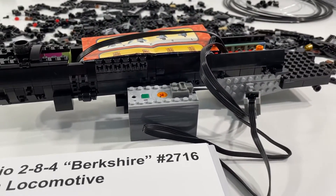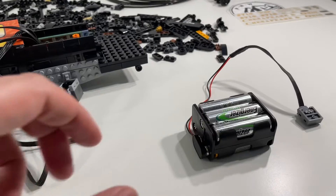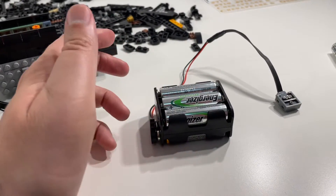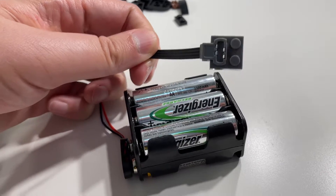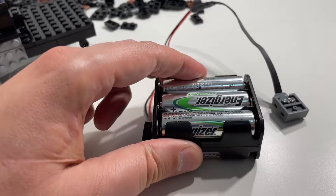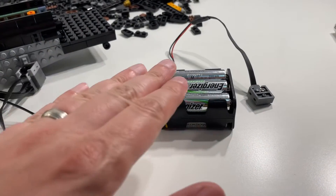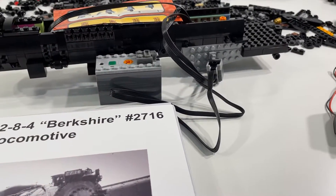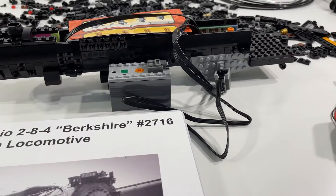One problem I did have: currently I'm using this Power Functions rechargeable battery box to test everything out. In my initial tests, the battery box that came with the locomotive did not work for me — not sure what's going on there. I've never worked with a battery box of this type before. If anybody out there has any thoughts or suggestions on what might be going on, I would love to hear it. I'll be working to try to get it functional or find a working replacement. But maybe the rechargeable Power Functions will be just fine for the model — we'll see how it works out. For now I'm using this as my stand-in just to make sure everything's working.